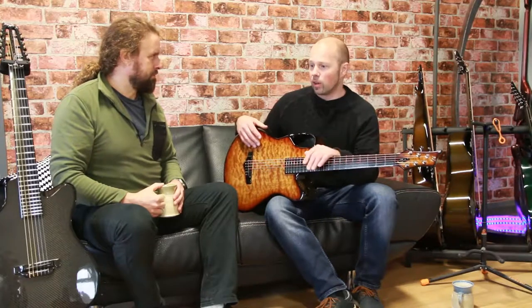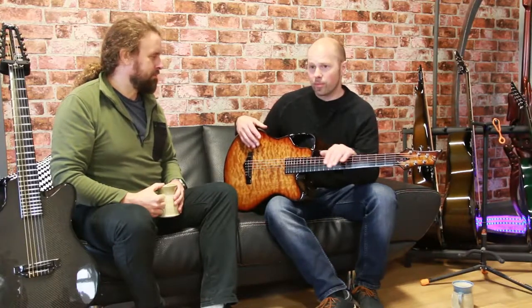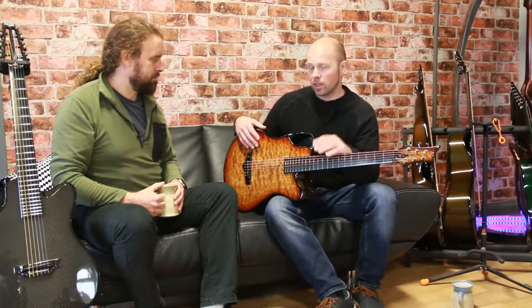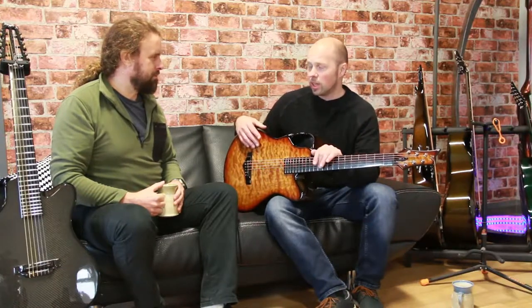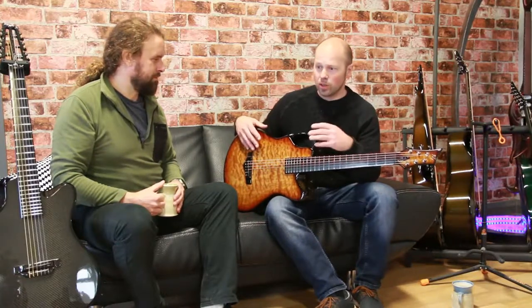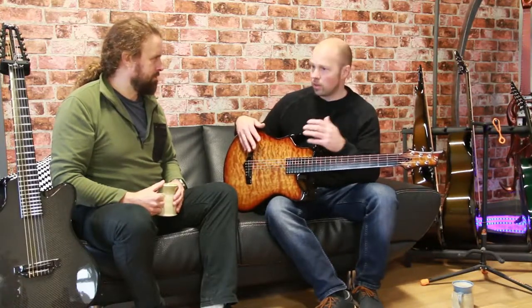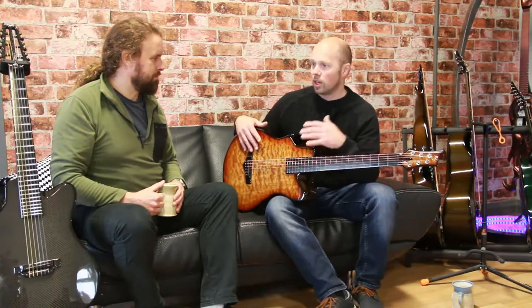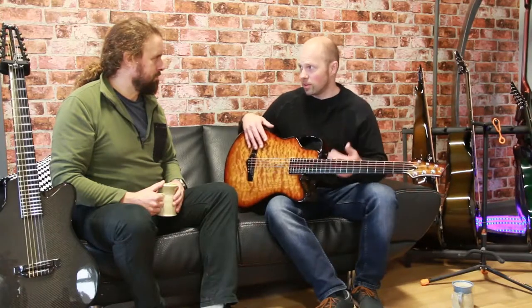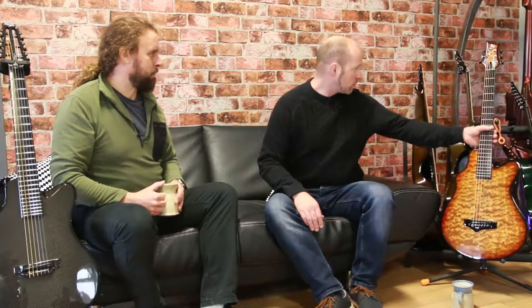So right now we build a lot of 12-string guitars. And then we started building harp guitars and then our acoustic basses recently. Whenever you've got an instrument that you can create with very, very good strength properties, lightweight and can be moulded into any shape, it allows you to do things that in wood are very difficult, which has led us into the world of harp guitars.